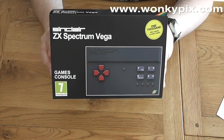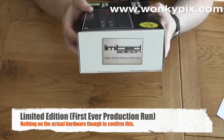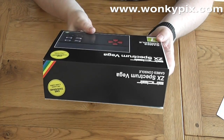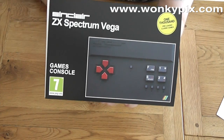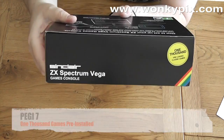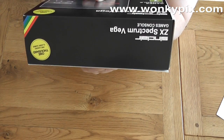So if you can see here, ZX Spectrum Vega, and we've got here that it's a limited edition, or first production run. It was meant to be limited edition but I'm not sure what happened there. We've got the 7 logo, we've got the picture of the pad on the side of the box, which might help for getting it the right way round, of course.